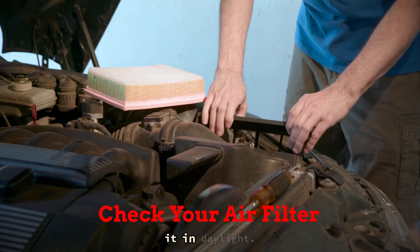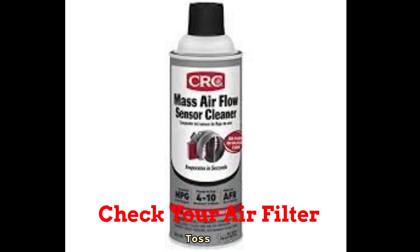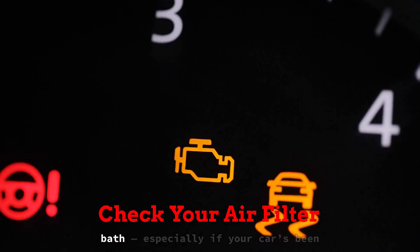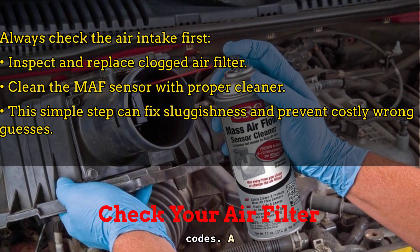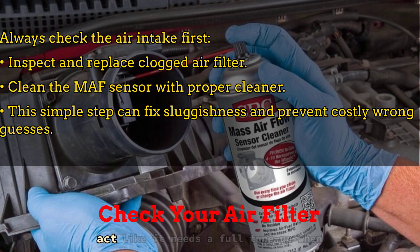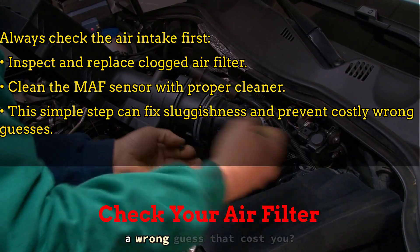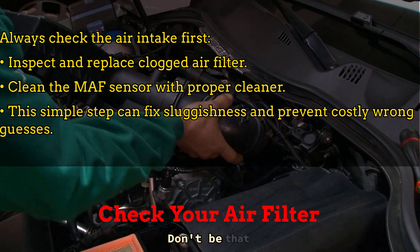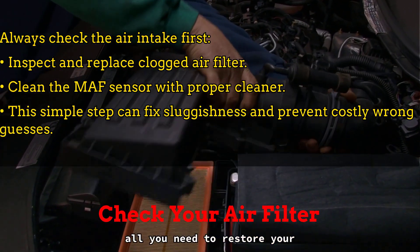Pull out the filter, inspect it in daylight. Can't see light through it? Toss it. While you're in there, grab some Mass Air Flow sensor cleaner and give that thing a bath, especially if your car's been hesitating or throwing rich codes. A dirty MAF can throw off your throttle response, mess with fuel delivery, and make your car act like it needs a full tune-up when all it needs is a quick spray. Fix the intake first — it might be all you need to restore your power.